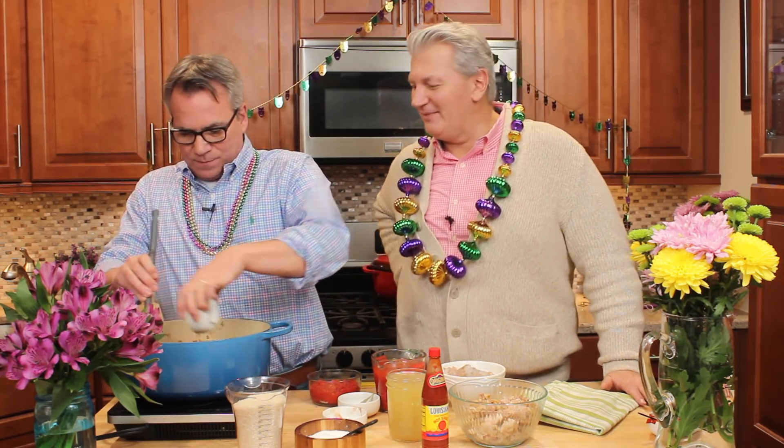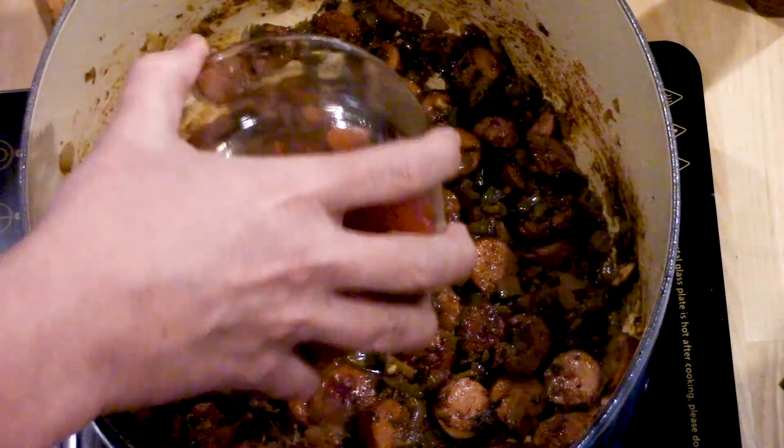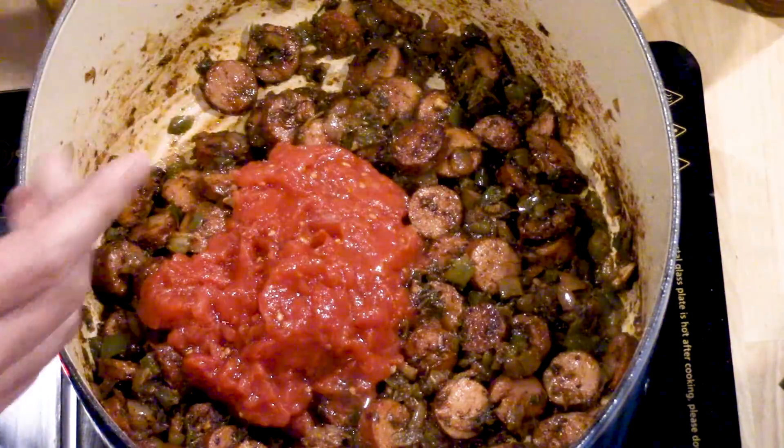Jambalaya! Now this is going to be the color of a gorgeous Louisiana sunset. I've got some fresh thyme here — don't forget about the thyme, I don't want to run out of thyme. Now we're going to add some tomatoes — those are San Marzano tomatoes, and these are specific. You have to make sure they're from the San Marzano region of Italy. I love San Marzano because they're so fresh and so delicious.